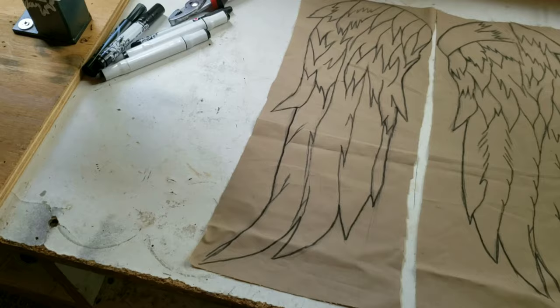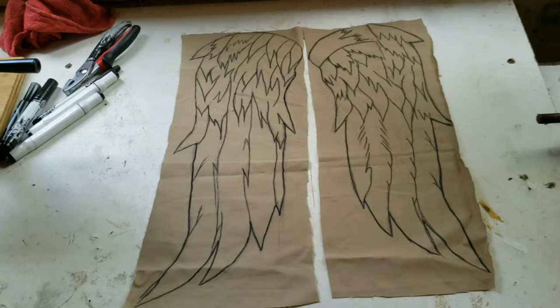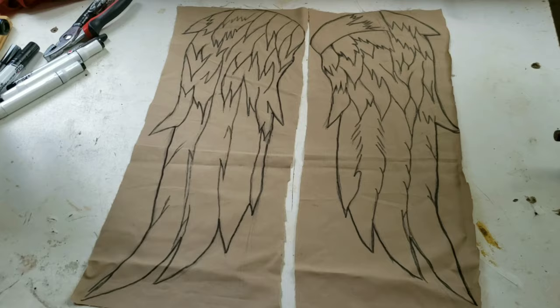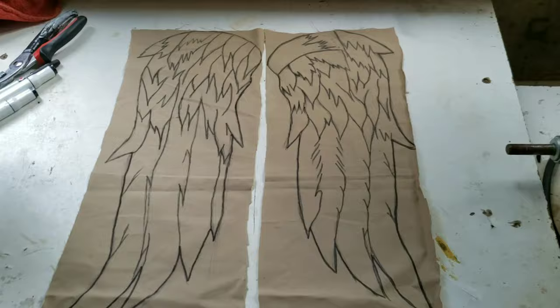Fabric markers are machine washable — I haven't tried it but that's what they say. So what I'm going to do next is try to put a bit of shading underneath each wing. I'm not going to go too crazy because once I paint the wings the whole design is pretty much going to fade out and I'll have to repaint it again, so I'm just going to do a little bit.